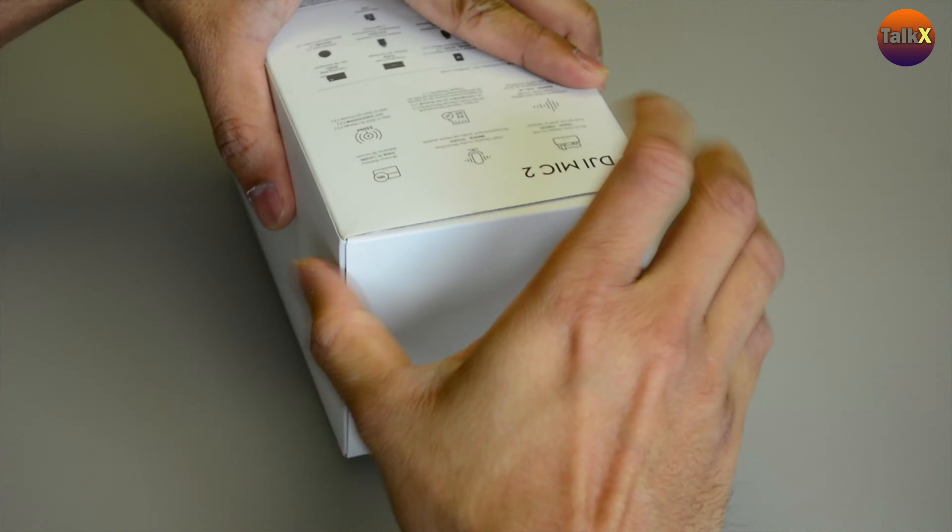This receiver is a little bit different from the previous mic — it has a touchscreen and comes with a dial. It's very good and sturdy in hand. Then we have transmitter number two, which will be very handy for charging on the go.